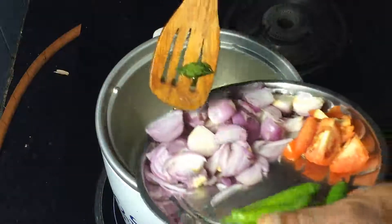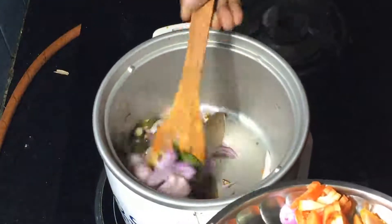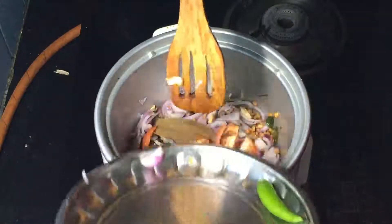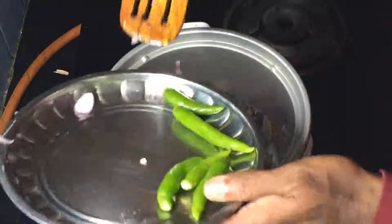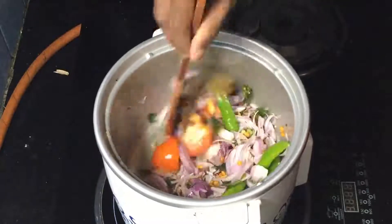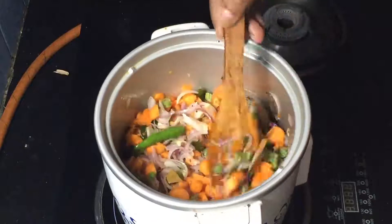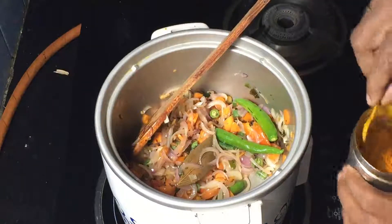Add onion, tomato, and green chilies. Add carrot, beans. If you want more vegetables, you can also add like potato, cauliflower, etc. Add a little turmeric.